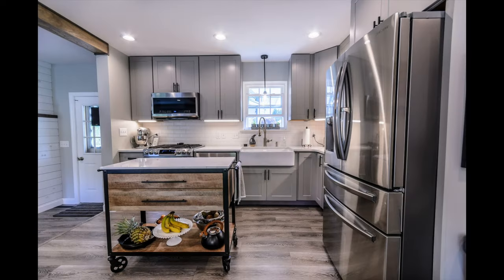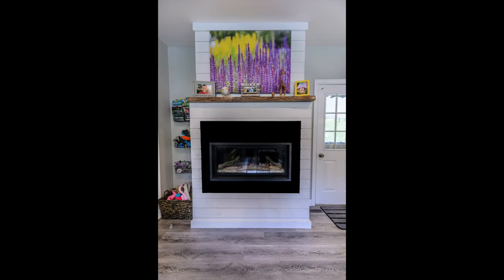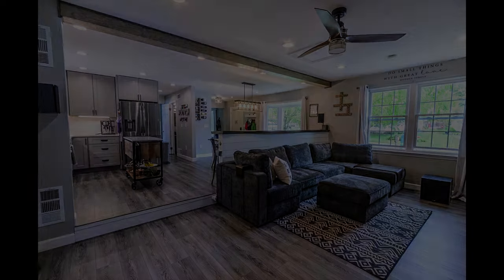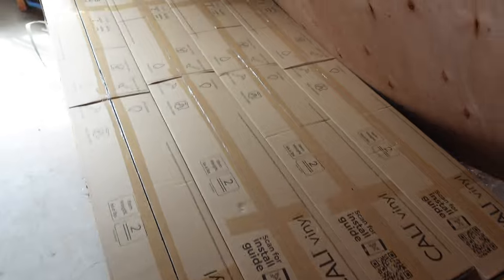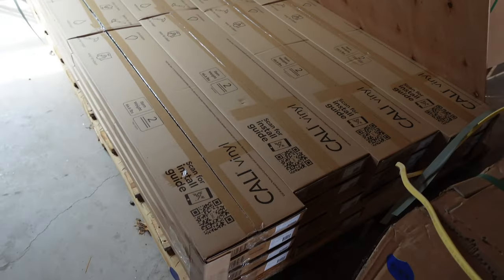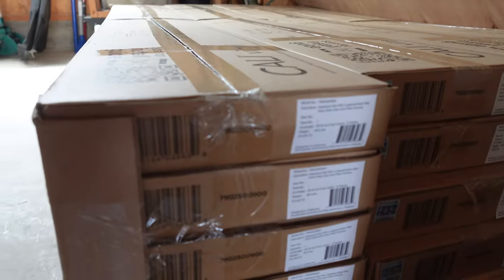We used Cali flooring in our last home — about 850 to 900 square feet. After a little bit of a learning curve, we installed it pretty successfully, and I thought it might be helpful to document our upcoming install. We have about 2,000 square feet of space to install these floors on. We went with the Cali Longboards this time, their Pro Series, in the color Seaboard Oak.